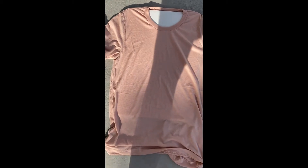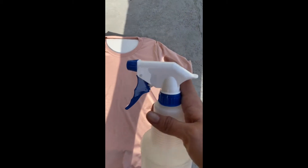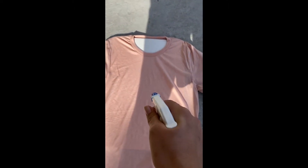I went ahead and put the cardboard in between and we're going to grab our spray bottle. We're going to open it up and bleach the middle really concentrated, and then lightly bleach the outside to get that bleach look. Let's see how it turns out.